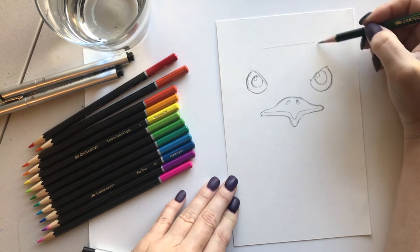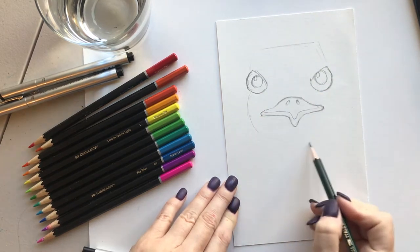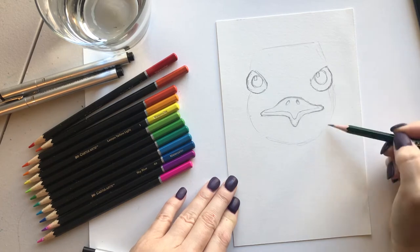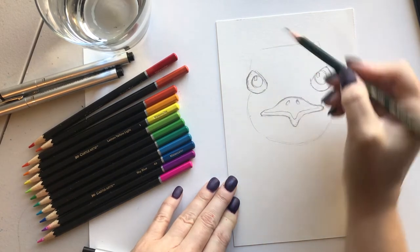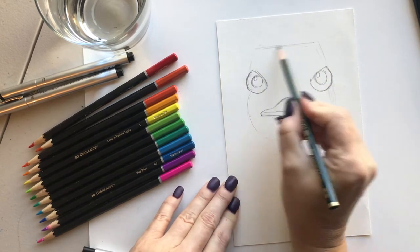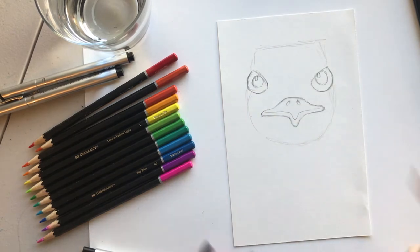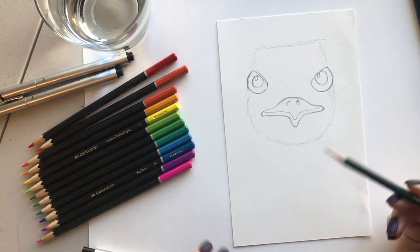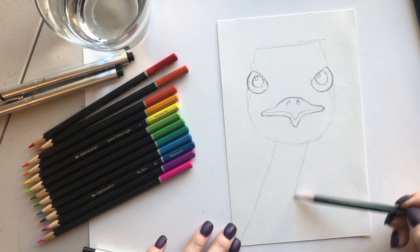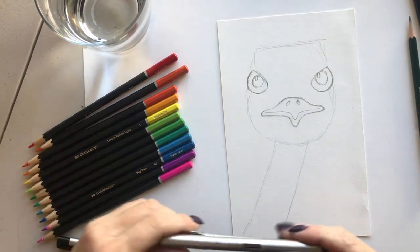I'm gonna carefully give him a little line — very very lightly — just to give him his face shape. Make it round on the bottom. The hair on top is flat, so just a straight line on top; those are just guidelines and will get erased. Then his neck comes off to the side. That's it for the basic drawing.